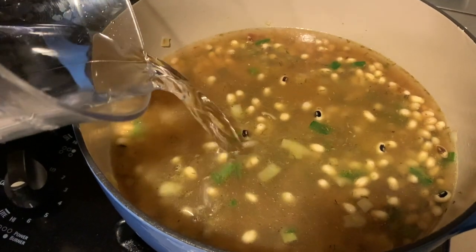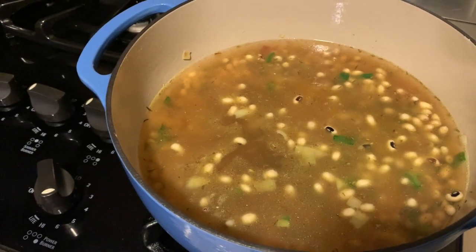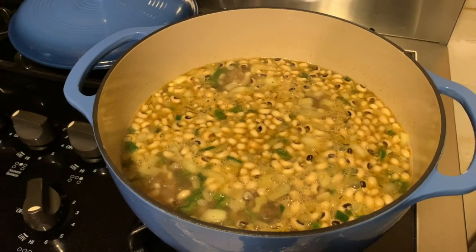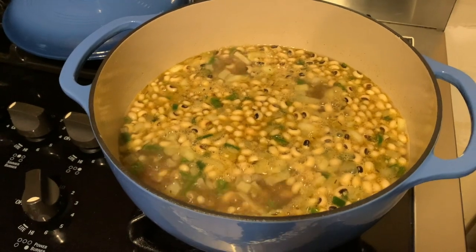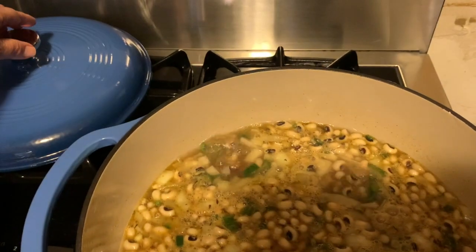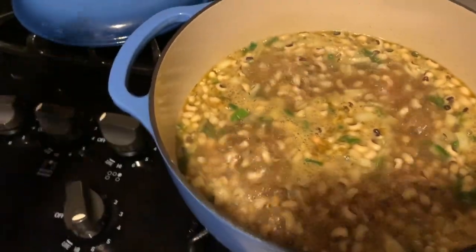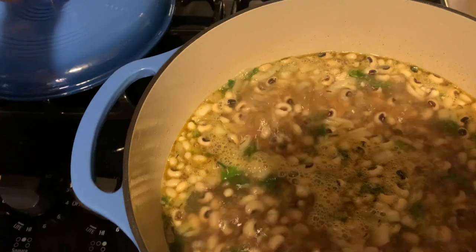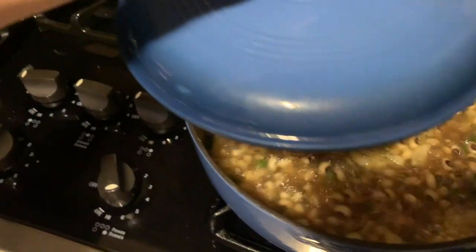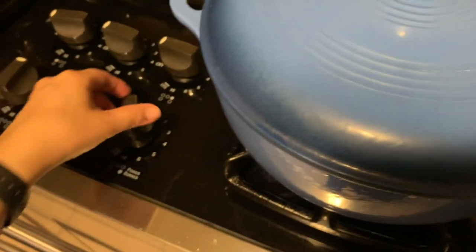I added a little bit more water because I like my black eyed peas with a little more broth. We're getting those up to a simmer. Now that it's rapidly simmering, I'm going to go ahead and put the lid on the dutch oven and turn down the heat so it can cook slow the rest of the way.